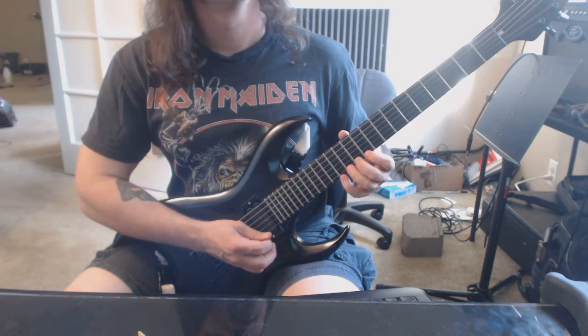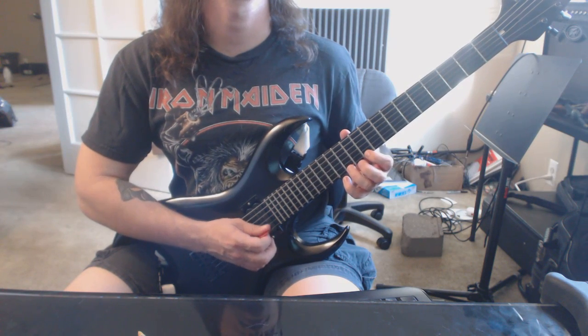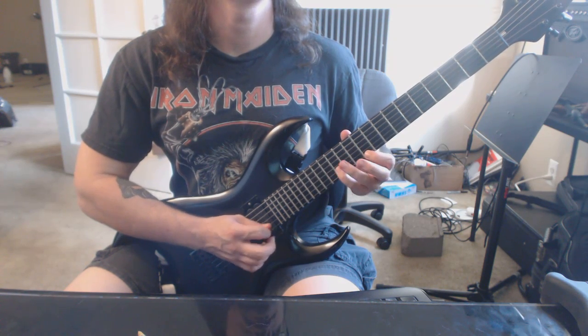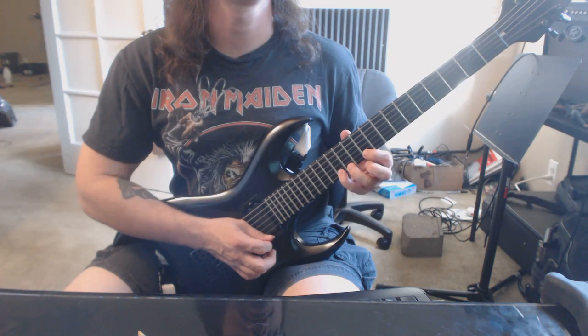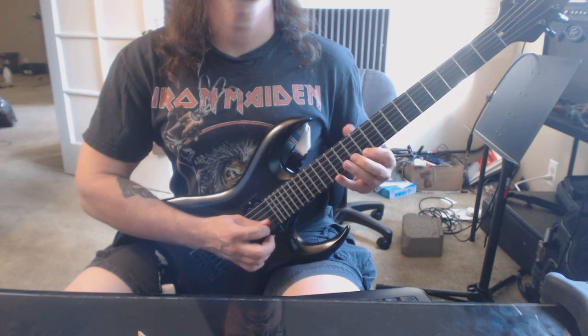All right, and then our first hammer-on pull-off exercise. I'll say how I'm picking it — you got your down stroke: down up down, down down up down, down up down.